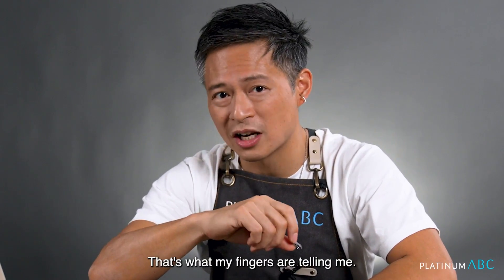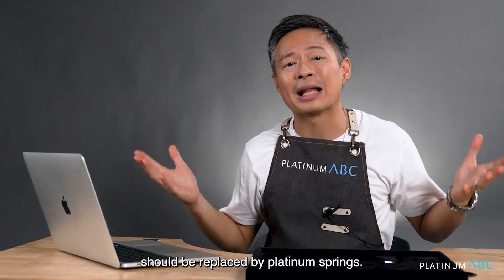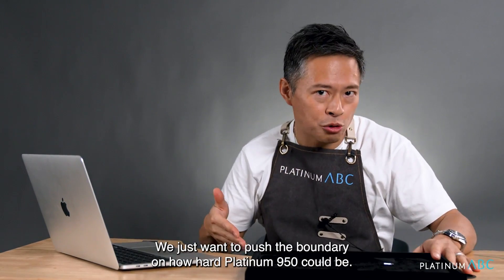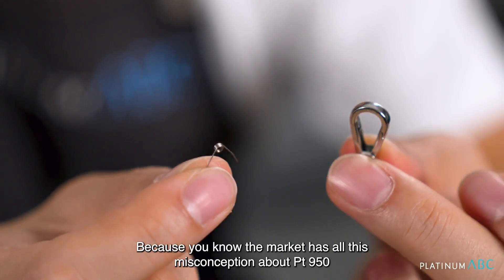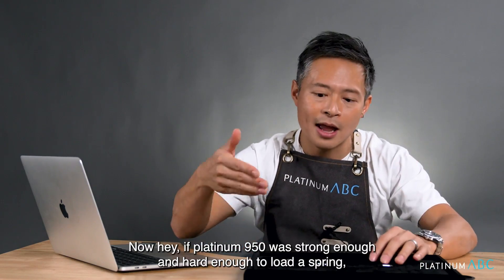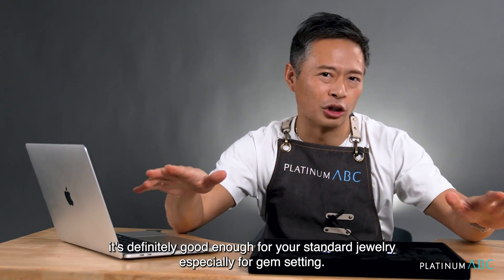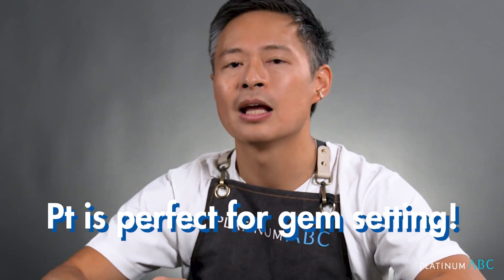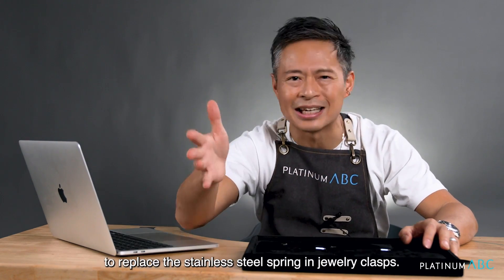We are not suggesting that stainless steel springs should be replaced by platinum springs. We just want to push the boundary on how hard platinum 950 could be, because the market has all this misconception about Pt950 not being hard enough — which is a total ridiculous myth we are here to disprove. If platinum 950 is strong enough and hard enough to load a spring, it's definitely good enough for your standard jewelry, especially for prong setting. And again, we're not saying platinum springs are now ready to replace stainless steel springs in jewelry clasps.